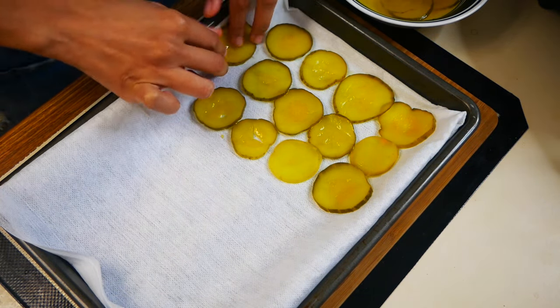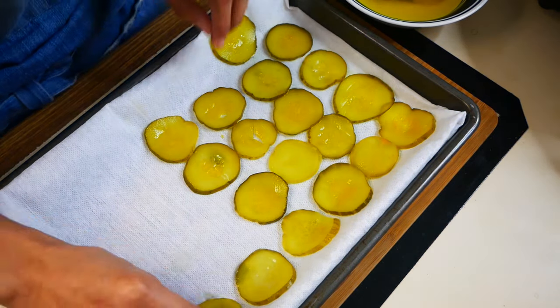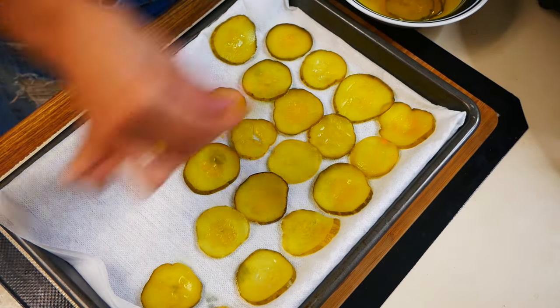We don't want these to have too much moisture, or else once we coat them in our seasoned flour it will end up super mushy. So we want to lightly pat these dry.